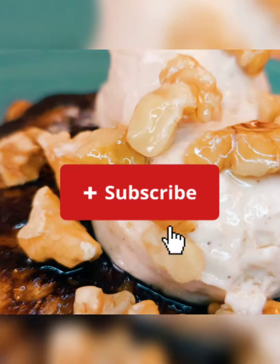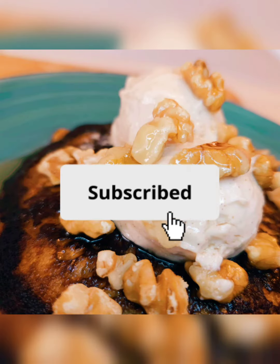Hey, anybody ever tell you you couldn't have cake for breakfast? They was lying to y'all. Let me show you how. But first, like, subscribe, and share.